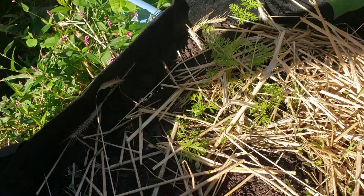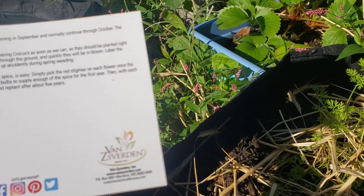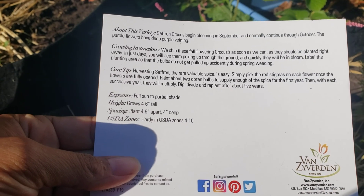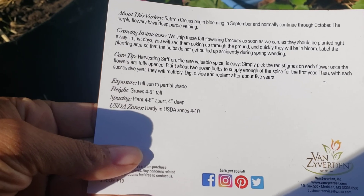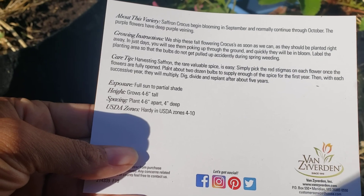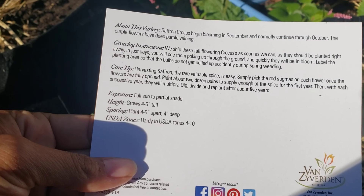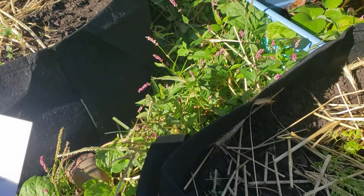I want to plant these bulbs that I got — these saffron bulbs. It says full sun to partial shade, four to six inches spacing, grows 46 inches tall. Plant four inches deep. They multiply, it says. It says you've got to plant right away, in just days, because they will poke up in the early fall.